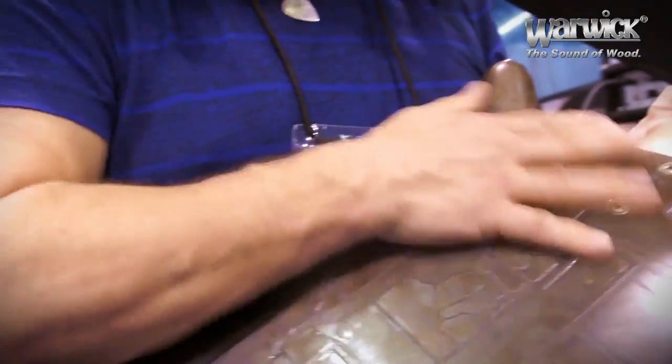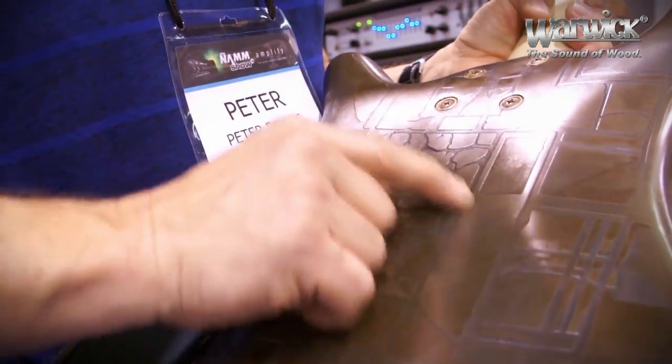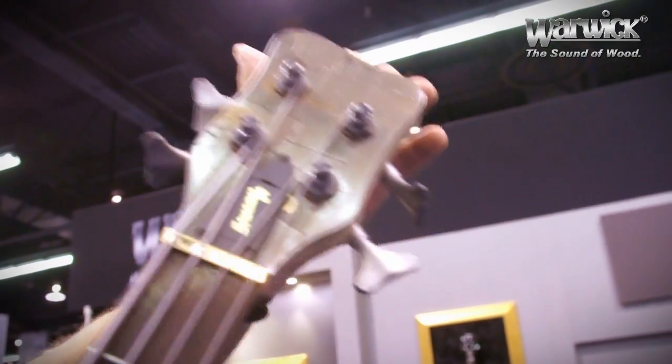We got the AMGs in here, and the back — same thing: the metal design with the sand blaster design in there. Same back that I had before. And Warwick.